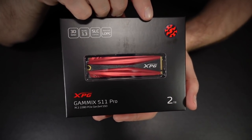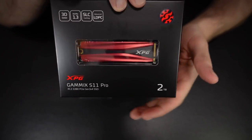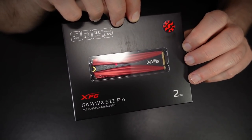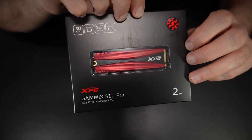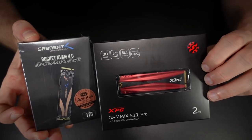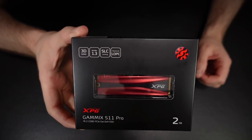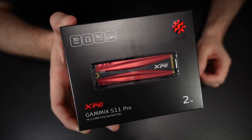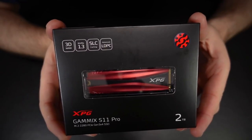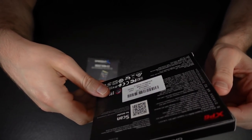Two terabytes was about what my budget could bear. You can get up to 4TB SSDs these days. When you consider that the modern consoles — like the Series X and the PS5 — come with a terabyte or less, I think a combined 3TB should do me. I've also got some big external hard drives to back up all my video content — kind of my archival setup, whereas these are for stuff I need access to right now. Let's open this thing up.